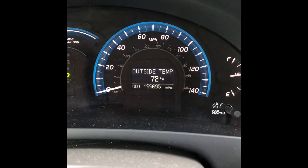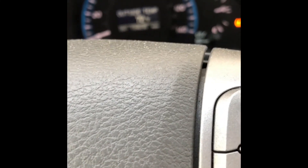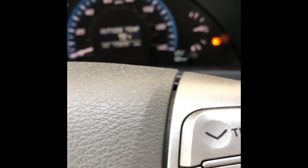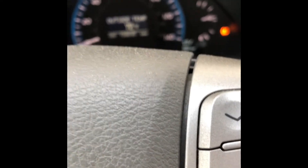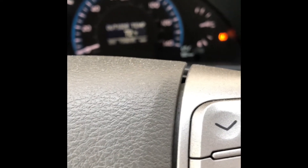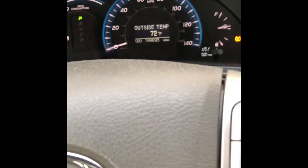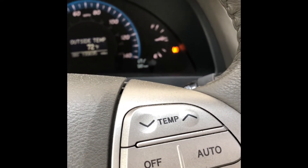I've got like 199,000 miles right now, shy of 200,000. I hope it will last maybe to 300,000 miles. This is one of the pitfalls of owning a hybrid — the parts are very expensive. The lowest I've seen new online is like $960 plus shipping, which is close to $1,000.